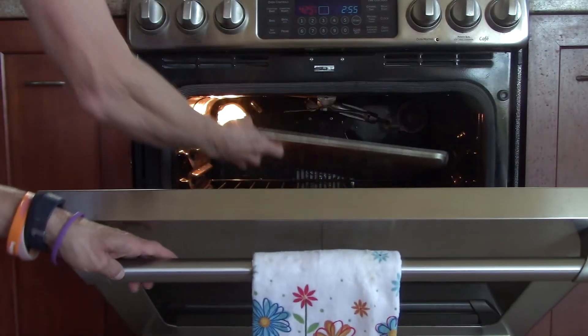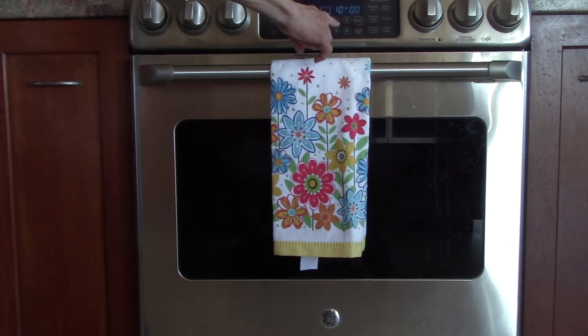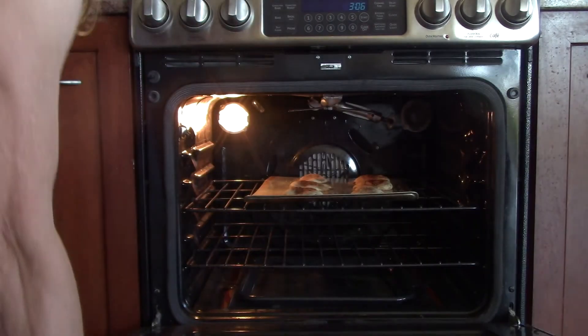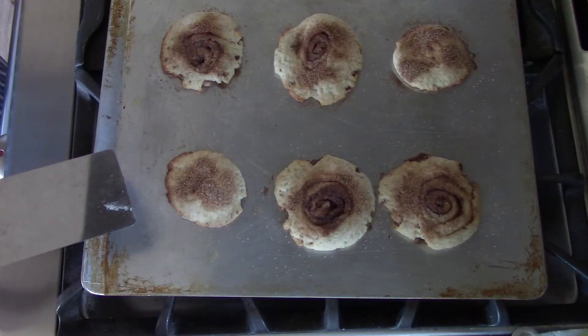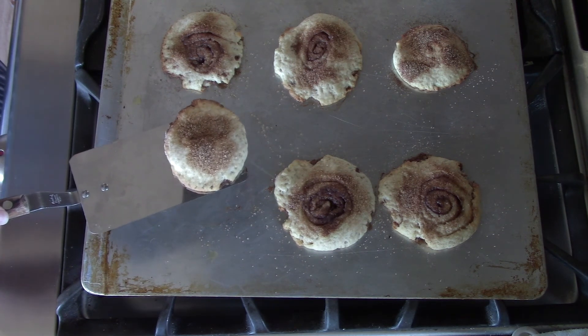Then we put them in the oven to bake for 8 to 10 minutes. I put the timer on the stove — mine has a timer — and I'm going to put it in for 10 minutes since mine cooks a little slower. I'm going to turn the oven off and open them up. They look good! They should be slightly browned. Use a spatula to remove them and put on a wire rack, or if you don't have a wire rack, you can put them on a plate. Come back next week to see what Miss Lisa's going to be up to. Bye-bye!